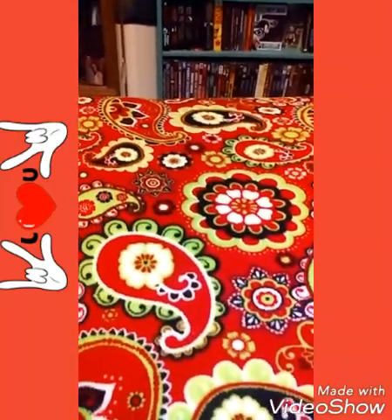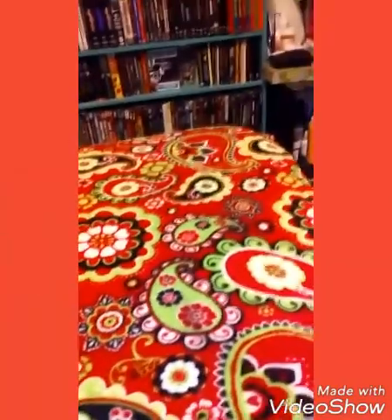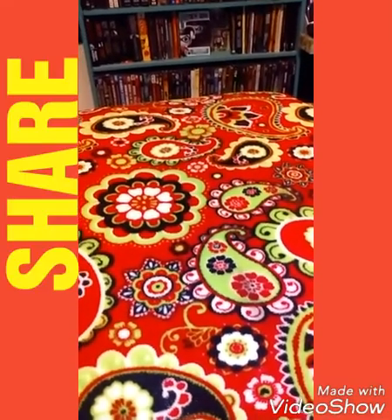Eventually I want to frame some of them. Let me get the pictures over here so you can see what I've been doing. I haven't done this in a long time — I haven't had the time — but I'm going to make time.